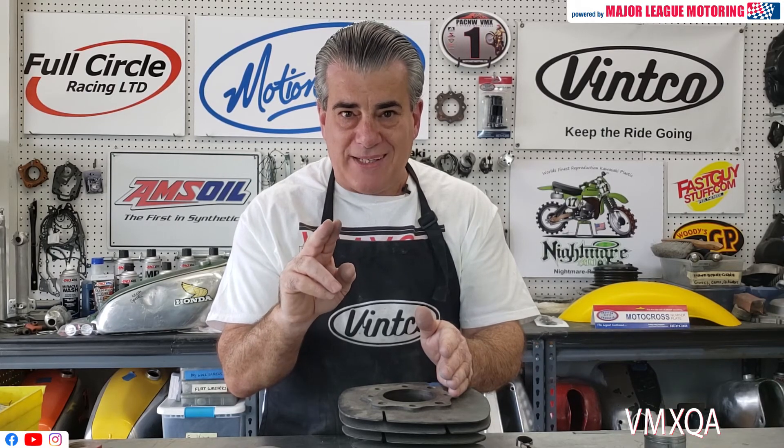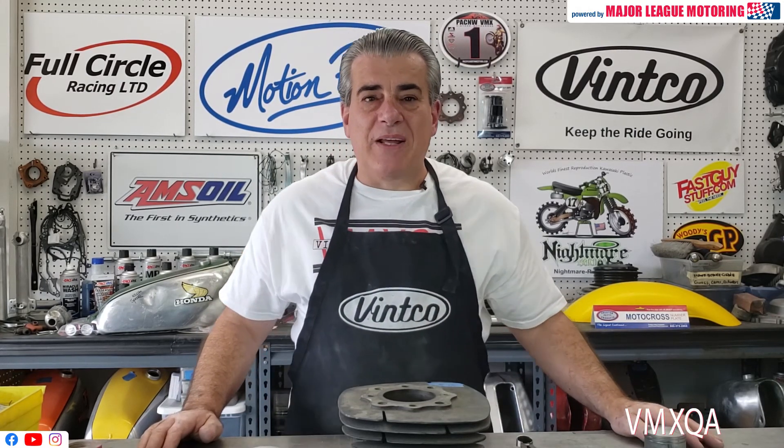I hope I'm making myself clear. I want to thank Vinco for sponsoring this segment and for all they do in support of the show. Thanks Jay, thanks Curtis. Any questions, drop me a line. Thank you.